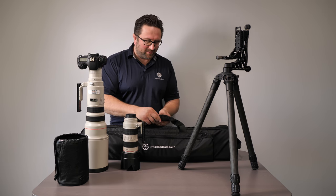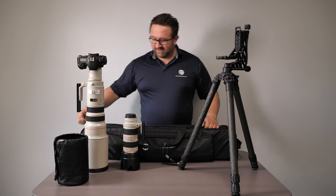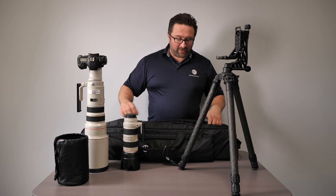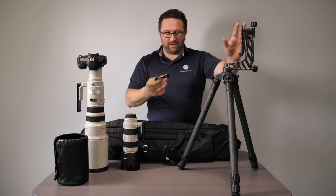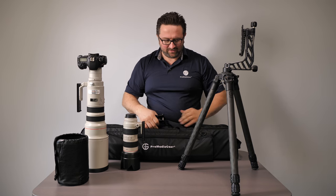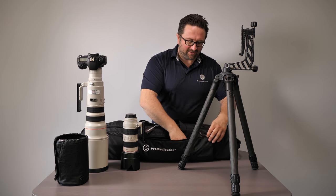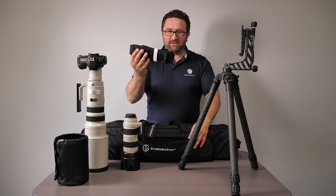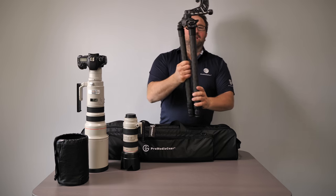So let's pack this up. We just open up the straps and open up these really nice smooth YKK zippers. Now you should take the cradle off because the cradle is just a little too big. Then we just put it into the side pocket here. In the side pocket we also have a shoulder strap. So we fold these legs in,